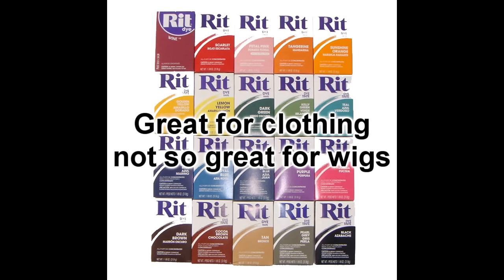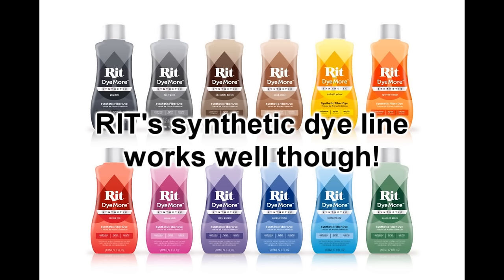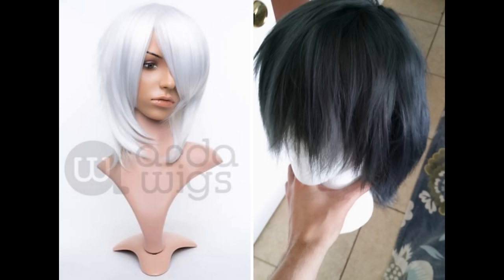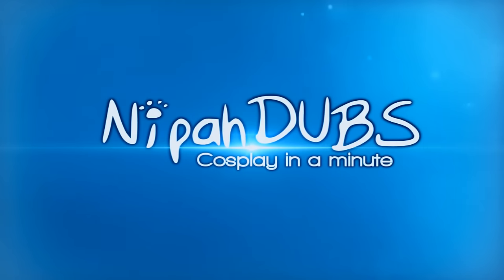And that's pretty much it. I don't recommend using non-synthetic dyes like the classic RIT ones because they don't show as prominent results as iDye Poly. Arda wigs are synthetic fibers so a synthetic dye like this works perfectly. In the end though, it is a trial and error process when it comes to dyeing wigs. I hope this helped you out guys and happy cosplaying!